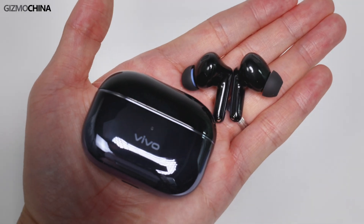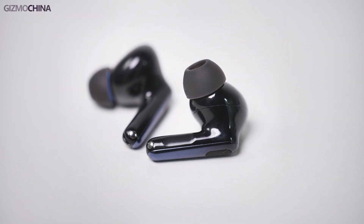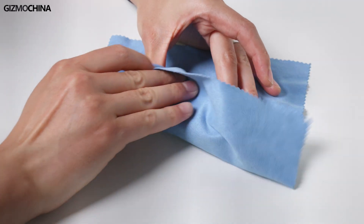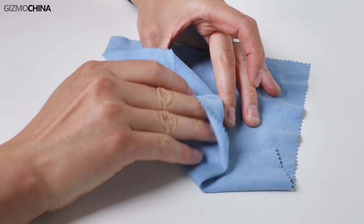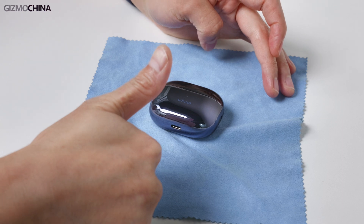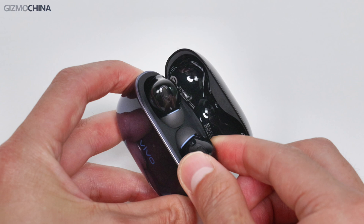For the earbuds, they are made with the same accent as the case. Consistency is also the word for them. The stem is not long, very much like AirPods Pro. Honestly, when you hold the case in hand, you can really feel the quality. One downside of the case though — they are all fingerprint collectors. So rocking a case for the case will be a better idea. For the earbuds, it becomes a bit troublesome to take them out if there's some grease on them. I guess nothing is that perfect, isn't it?